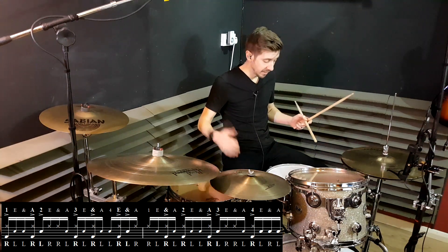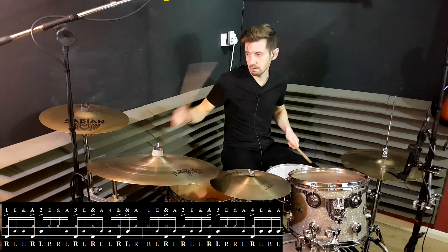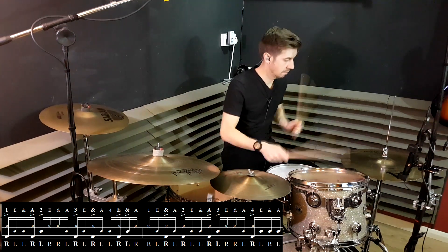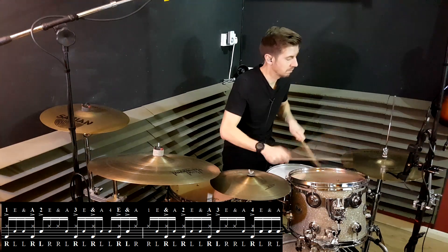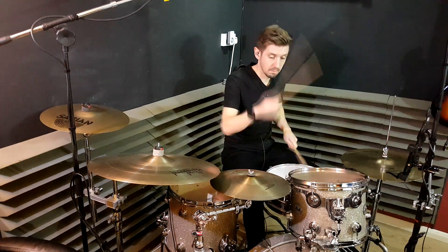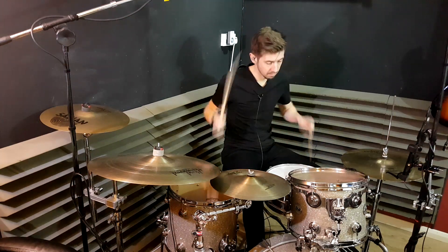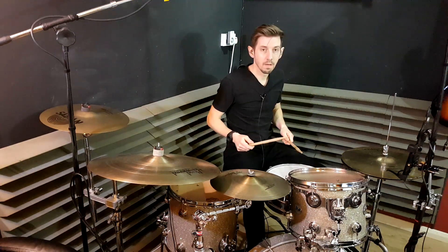Here's the whole thing so you can hear it slowly and then speed it up. The tom version, which I think is a little easier, goes like this, and then there's the ending. Here's all of that — now faster, go faster.